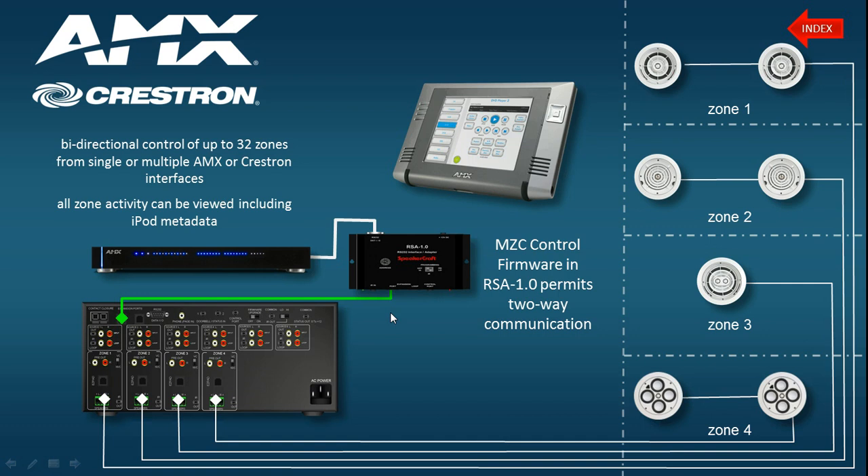Now let's look at the actual programming required to make this work. Before doing so, I want to point out that there are many different control systems you might be using as a third-party control system. Please read the notes provided by the specific manufacturer of the driver for the control system in question, as they may vary slightly in terms of implementation. What I'm going to teach you is the most commonly used method, starting from a default template downloadable from our site under SpeakerCraft, then Useful Information and MZC Programming Software.